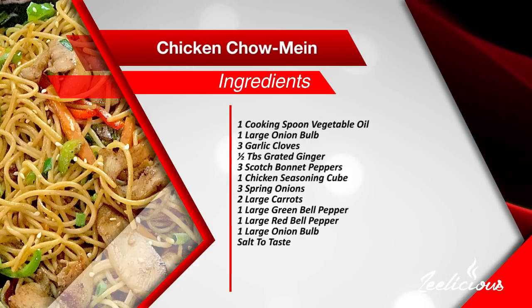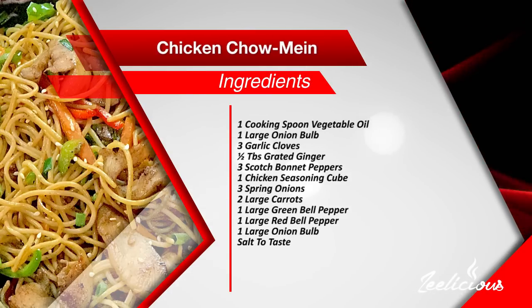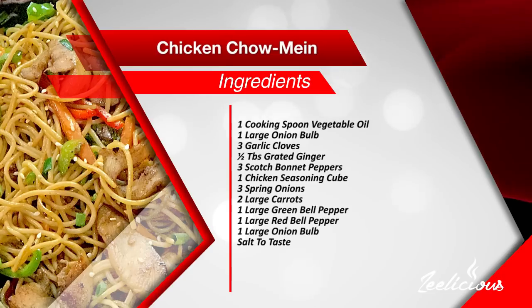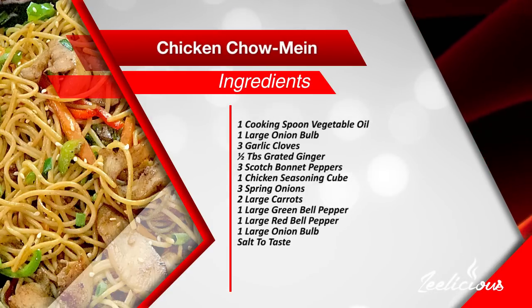For the aromatic vegetables you need one cooking spoon of vegetable oil, one large onion bulb, three garlic cloves, half a tablespoon of grated ginger, three scotch bonnet peppers also known as atarudo, one chicken seasoning cube, three spring onions, two large carrots, one large green bell pepper, one large red bell pepper, one large onion bulb, and some salt to taste.